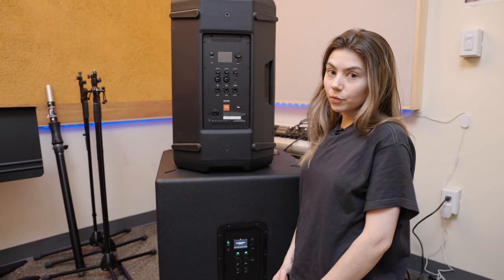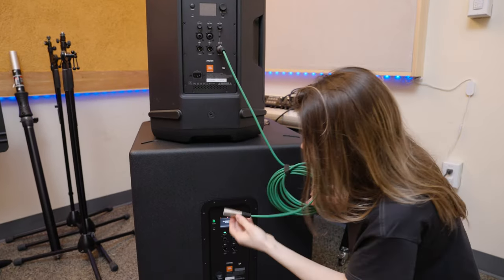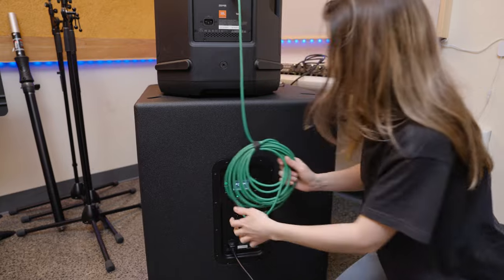If you've never used a subwoofer before, you might be wondering how to integrate this. The most common use would be to run everything through your mixer as usual and then take the mix output on the PA and put it right into the subwoofer input, like so.